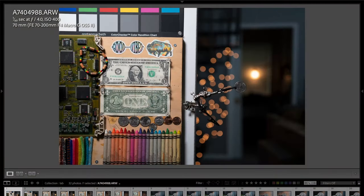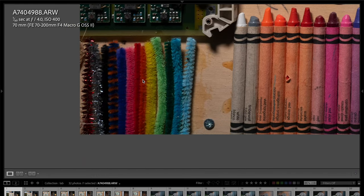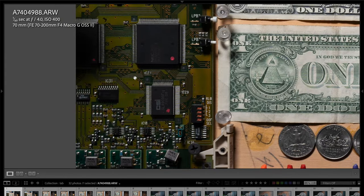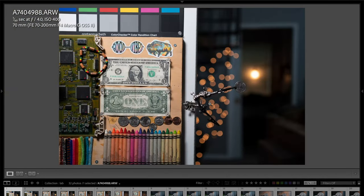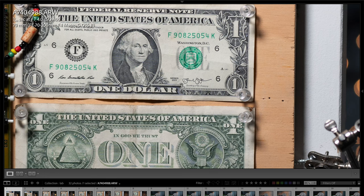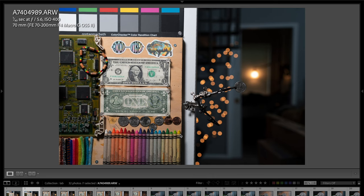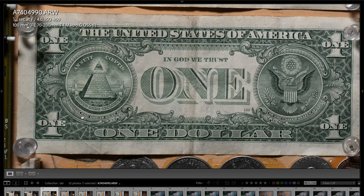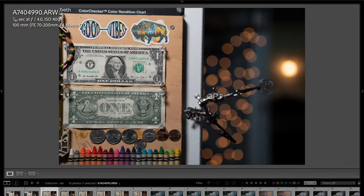I used this lens mostly on the Sony A7 IV but also on the A6700. Looking at the lab scene at 70mm with raw photos — just incredible image quality corner to corner. Looking at the dollar bill, you can see how insanely crisp this is at f4 wide open. Stopping down to f5.6, the bokeh balls change slightly. At 100mm, the sharpness is unbelievable corner to corner.